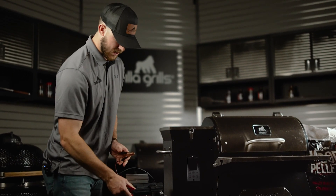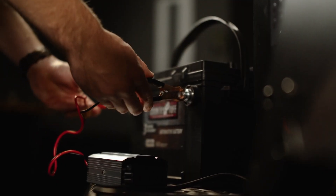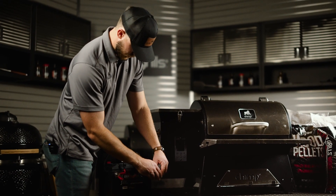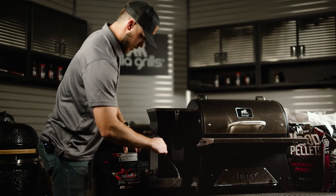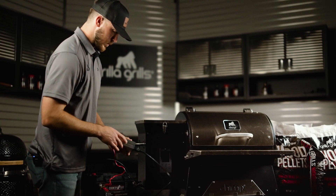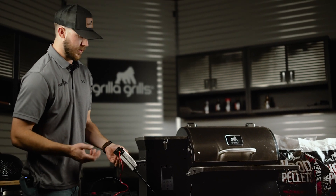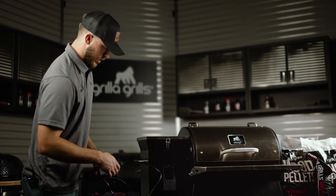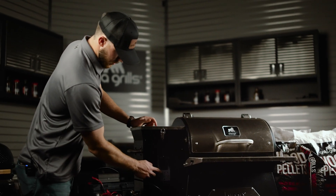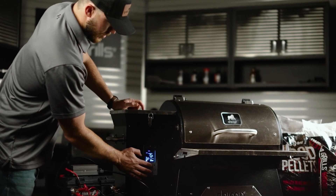Setup is as simple as hooking your inverter to your 12 volt battery, plugging your grill into the inverter, turning your inverter on — you'll hear the fan kick on, that's a good sign that it's on and it's working. Then go ahead and turn your grill on, adjust to whatever temperature you want, and you're ready to go.